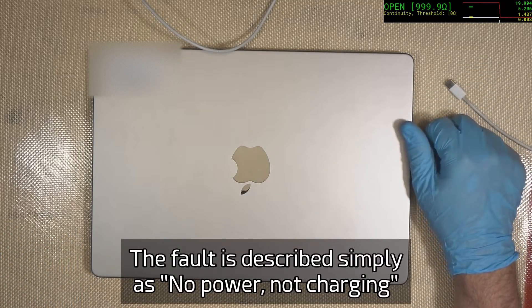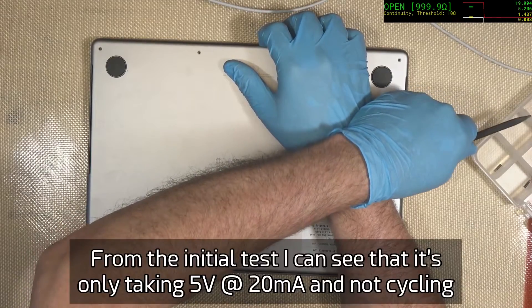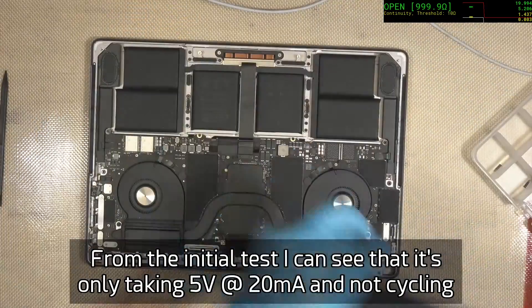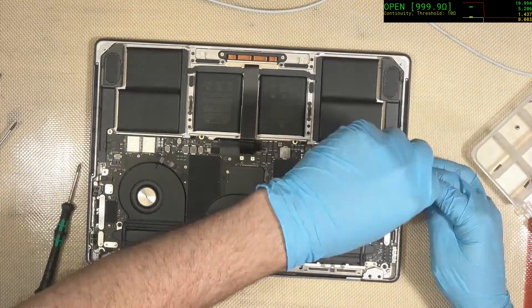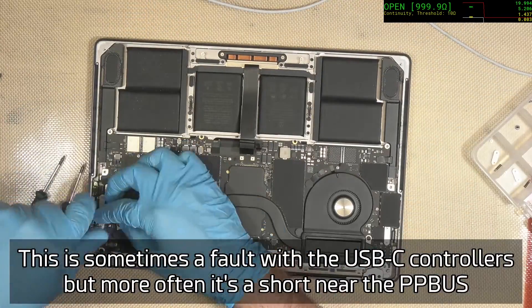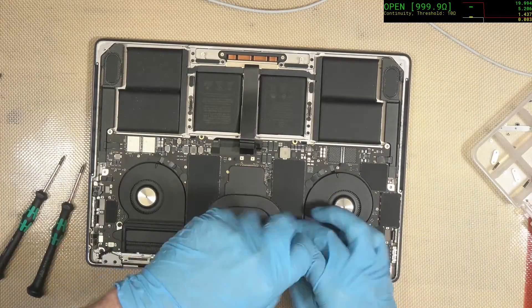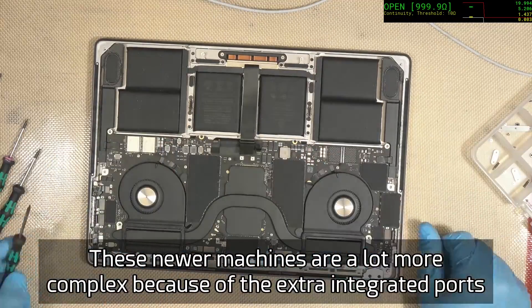We've got an initial 5 volt, 20 milliamps coming out of this, which isn't really a lot, but it's often a PP bus short or one of the USB-C controllers that is at fault.